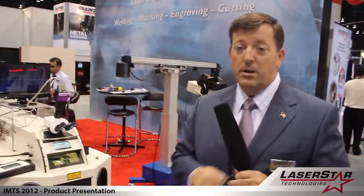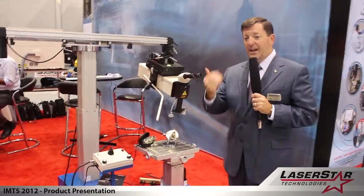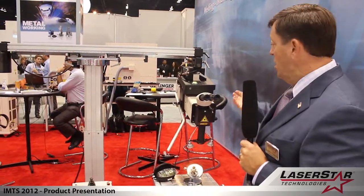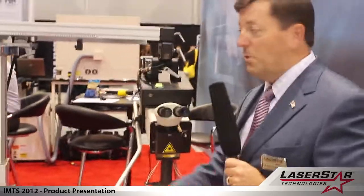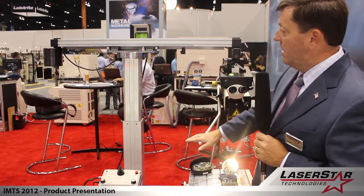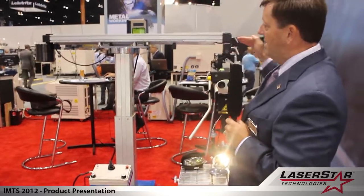Lastly here at the show, we're featuring one of our more popular mold repair devices, which is an open workspace design. This allows users to take advantage of very large mold cavities and large components — the concept is to bring the laser to the part. What we have here is a class 4 open workspace, positioned on a large gantry device designed to give the operator multi-axis control with a motorized and fine adjust feature where you can move the z-axis and the x-axis.